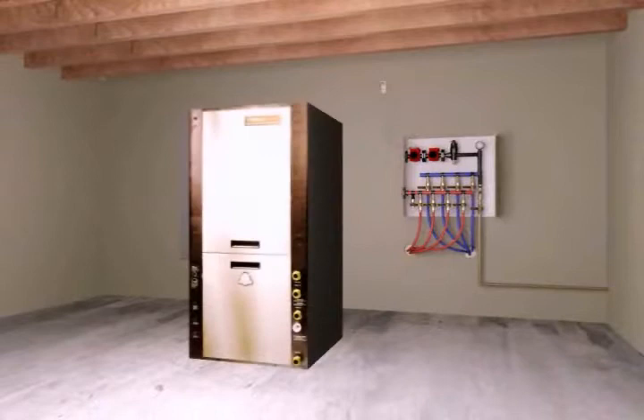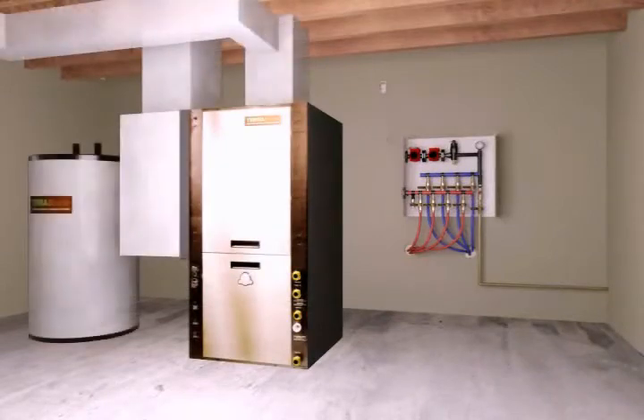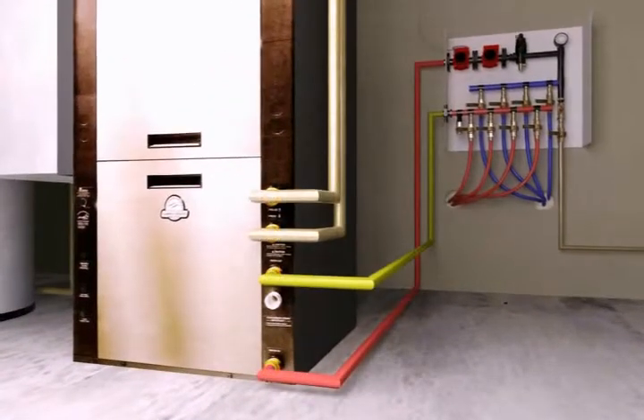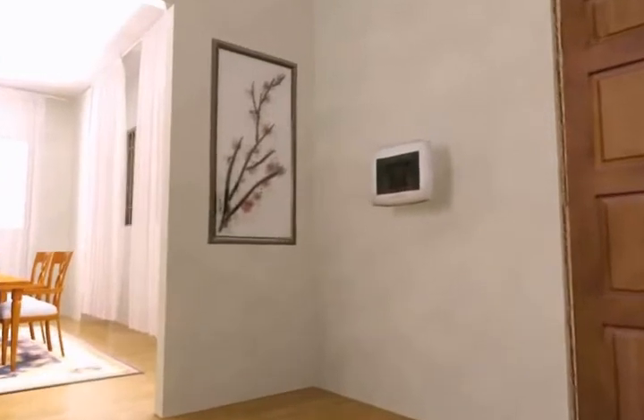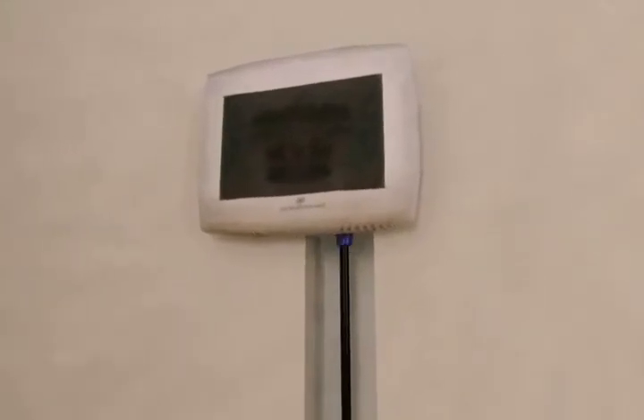The ductwork, manifold, and optional water heater are now connected to the heat pump through easily identified connections. Next, connect the thermostat to the color-coded thermostat wire provided. Both the color-coded thermostat wire and control wire from the manifold are plugged into the heat pump.